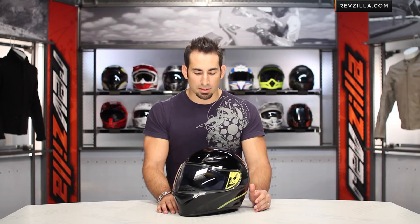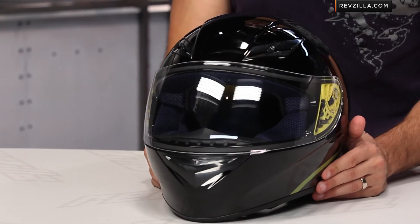Make sure you check out those other colorways as well, and watch our full detailed breakdown of the Full Jack from AGV, available at RevZilla.com.